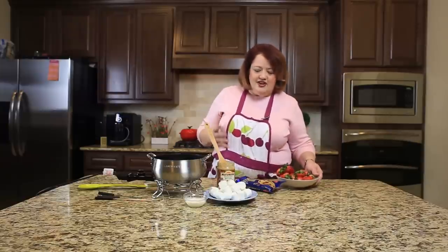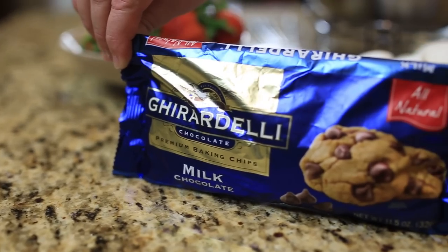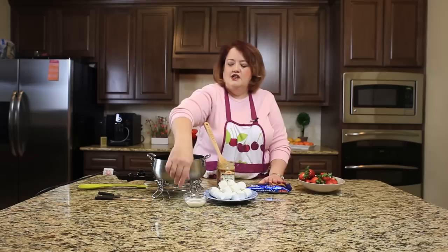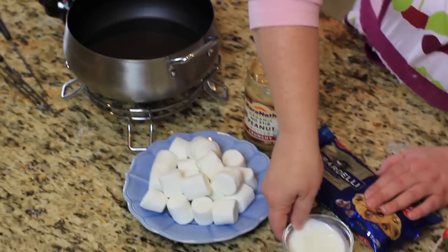This recipe is very, very simple. We need some milk chocolate — I'm just using Ghirardelli, just use whatever you have on hand. This recipe does suggest milk chocolate, but dark would work just as well. We're going to use a couple of tablespoons of cream and then we are also using some crunchy peanut butter.